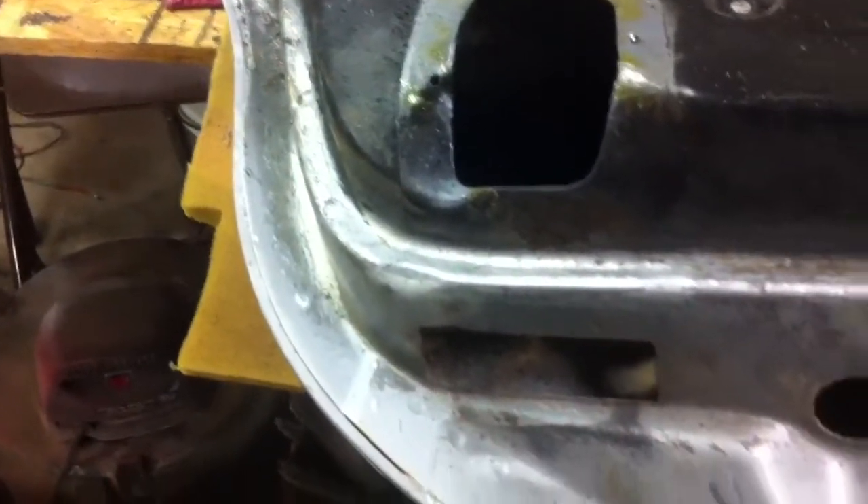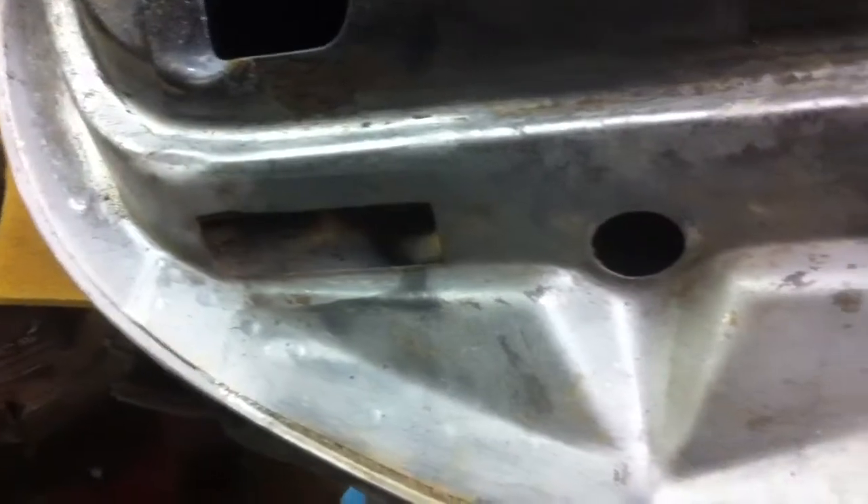We've got the door pulled off. It's in pretty good shape. I've been doing a little wire brushing to it. There's no major rust on it.